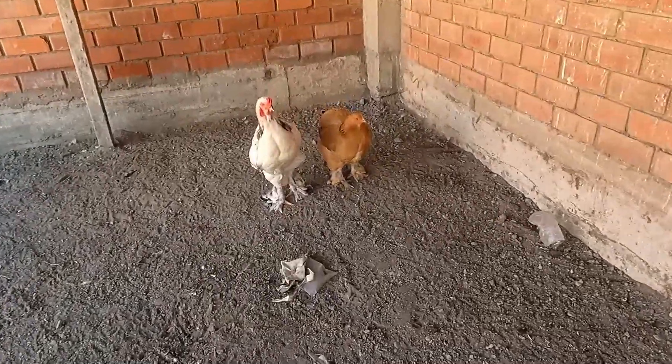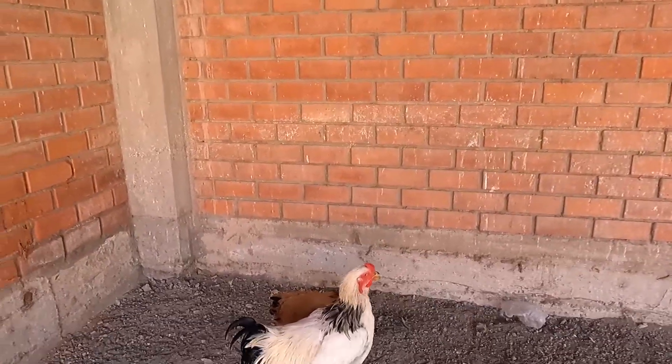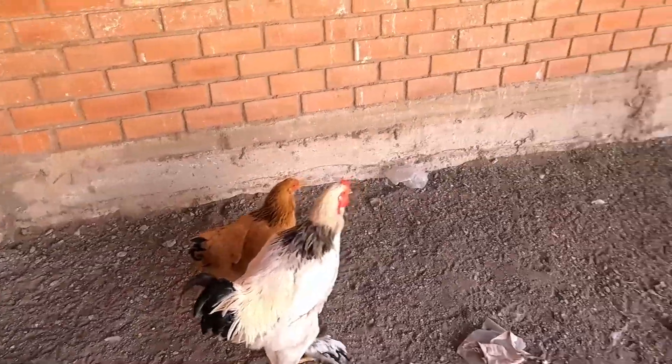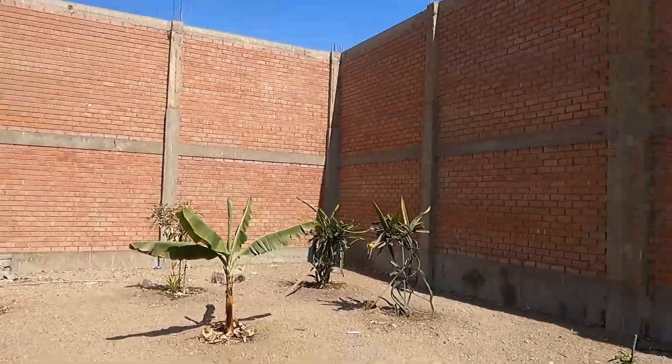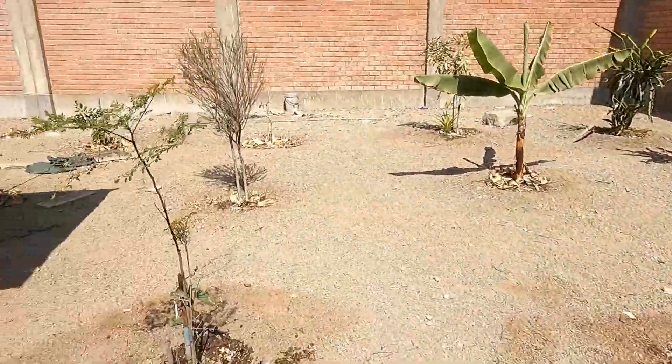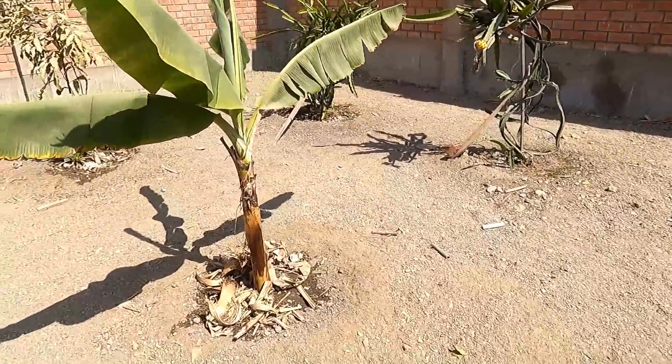Lorenzo and Claudio. Here they are. This construction has lasted for about a month. This building has been built with recycled wood and other materials.